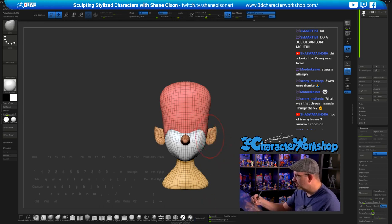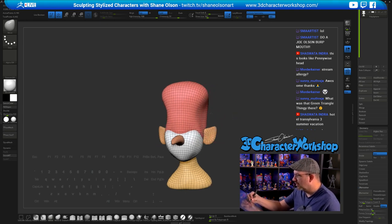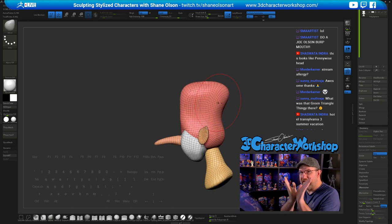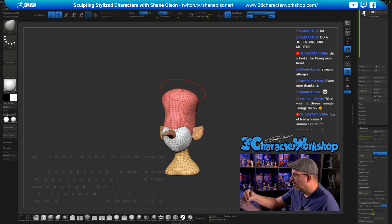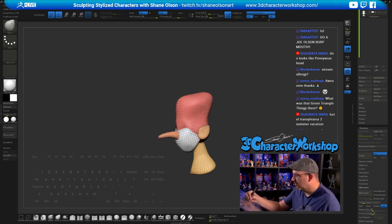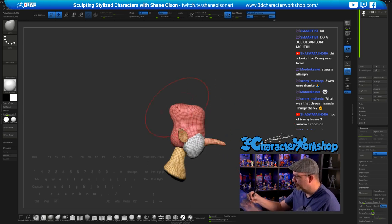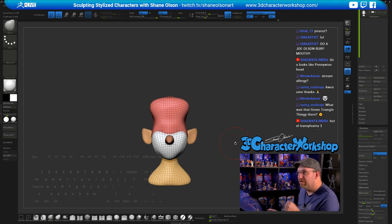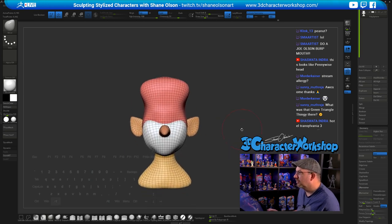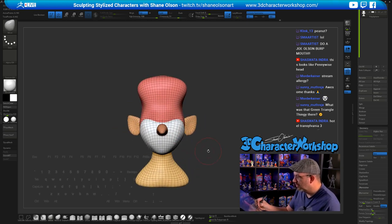I'm going to make him have a super weak chin and push the sides of his head in a little more. I really want to get the shape of his head to kind of do that shape — even his forehead. It's probably a little too tall. I want to merge this together and I'm thinking if I want to do the eyelids now. Yeah, let's put the eyes in.